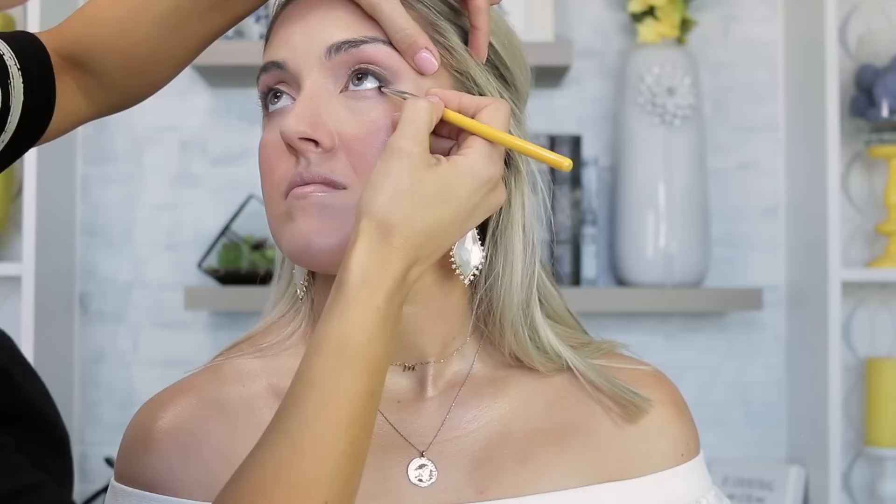Now I'm going into her bottom lash line with a little Black Plum on the outer third, and then I'm taking the Taupe color on a pencil brush for a little more dimension. I'm not doing any eyeliner in her bottom waterline because I want her eyes to stay open and appear large, but I almost always put some eyeshadow underneath — it really balances the look and is usually expected by brides unless specifically asked not to.